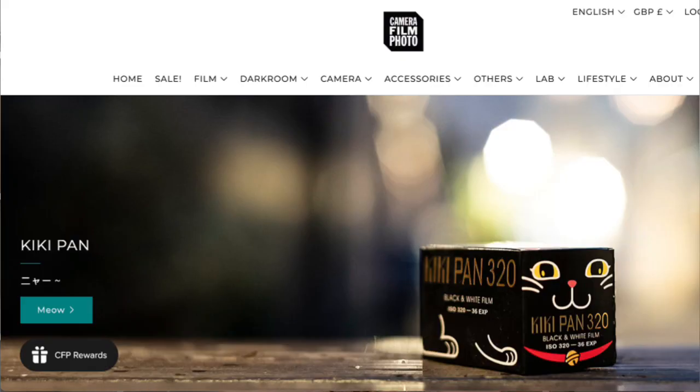Kiki Pan 320 is a relatively new film release. It was launched last year in October 2022. It is a traditional black and white panchromatic film that was created by our friends in Hong Kong at Camera Film Photo, and the inspiration for the film's name actually comes from the team in Hong Kong who named this film after their cat, Kiki.